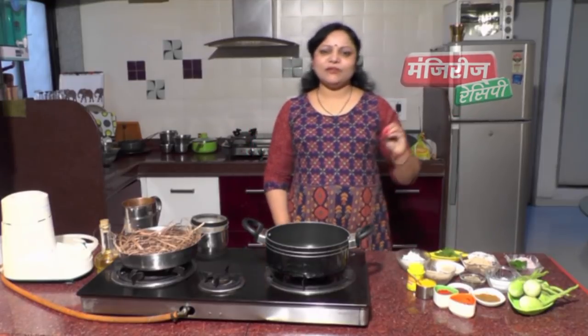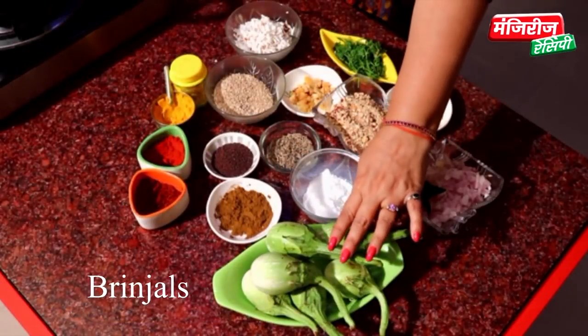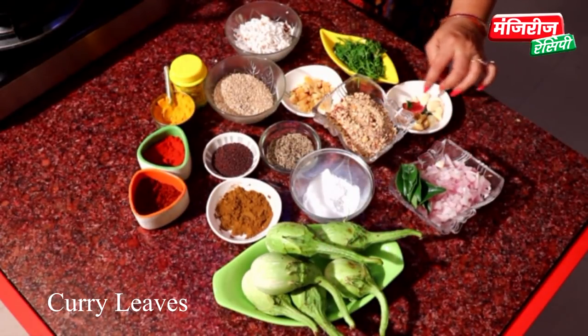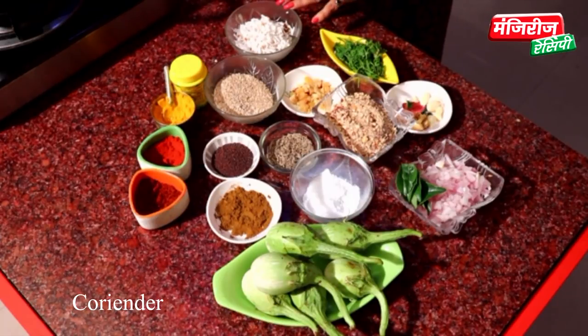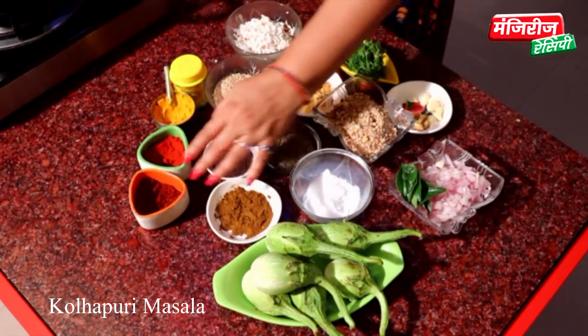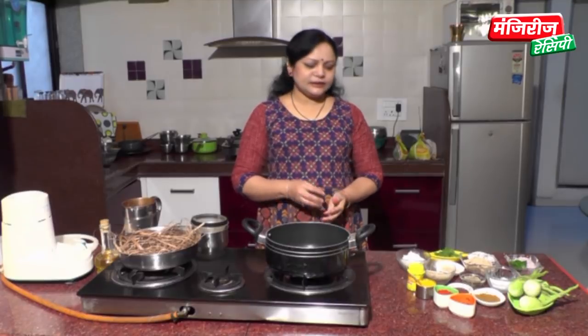Hello, I am Manjari. I have a Manjari recipe for you. Today we are going to prepare a recipe. If you do like it, it will taste good. Let's cook this.